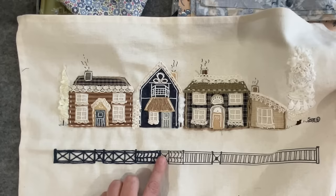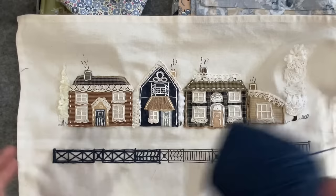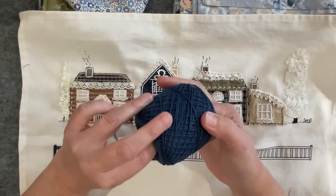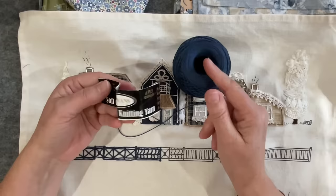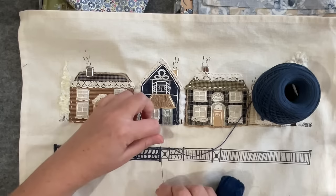I can't remember if I talked about this fence — it's been a week or so since I did the last video. This is technically what I think is four-ply wool, but it feels thinner. I found it at an op shop — the label says 'crochet cotton four-ply.' The fence was made by stitching down a section and then coming back with some DMC in a matching dark blue, using that to stitch all the little bits down and meandering along the fence line.